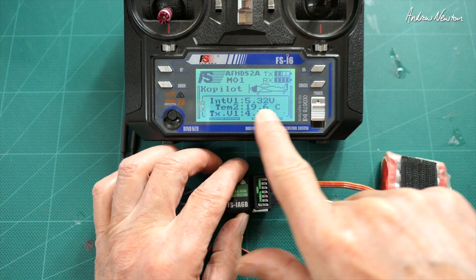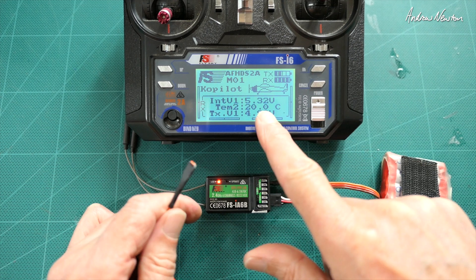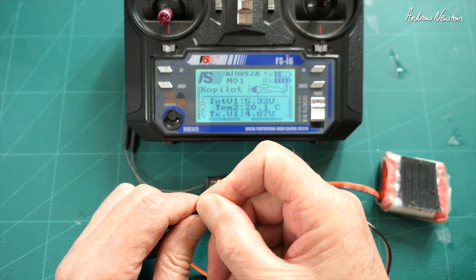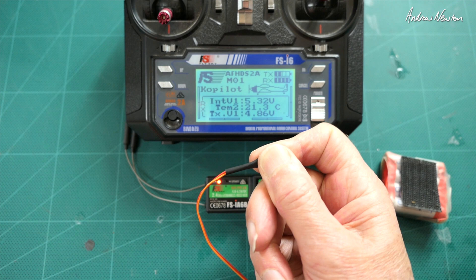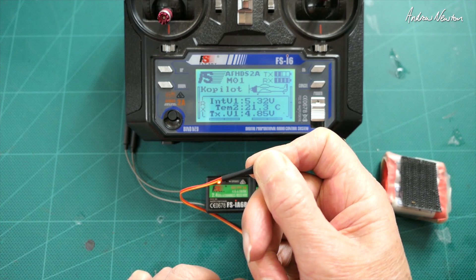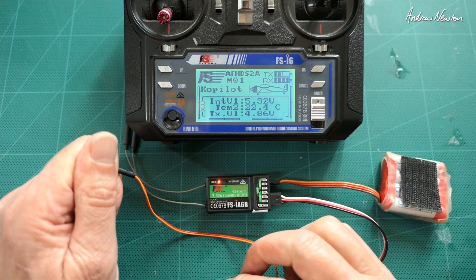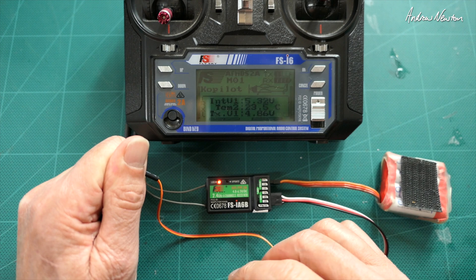You can see the temperature shows up on the screen - we have a nice 20-degree spring day in Australia. Let's see if we can heat it up a little by holding onto the sensor. That's heating up - 22, 23 degrees Celsius. So that's very, very simple - just plug and play.